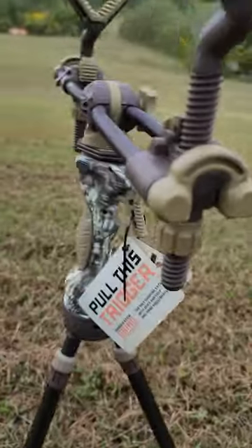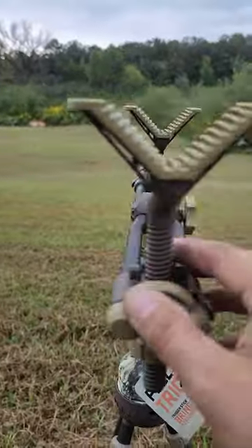Now on to the gun rest, for those who might be interested.